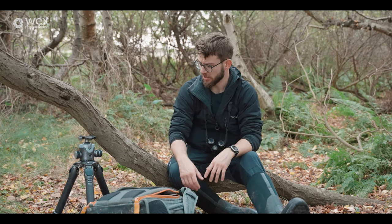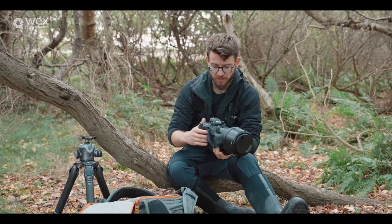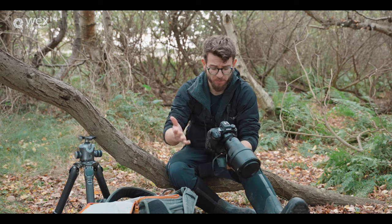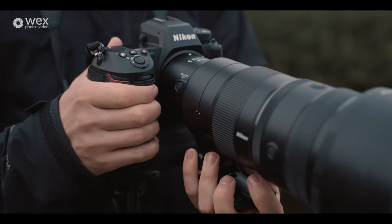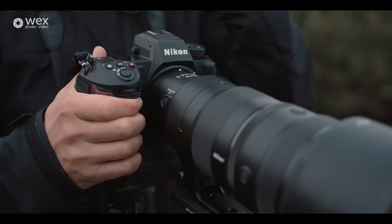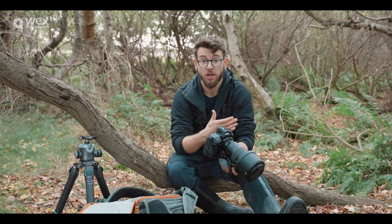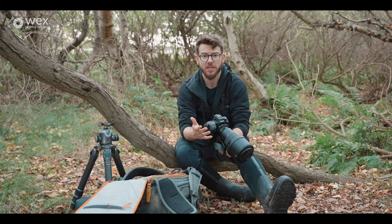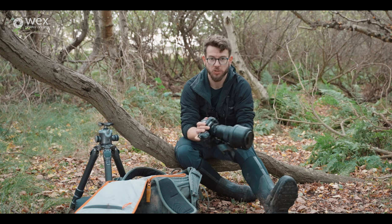Let's move on to what's in the bag — the camera and lens. The camera I use is the Nikon Z9, and I know for a lot of people that would be an expensive purchase, but this is a flagship camera. The reason I use it as a professional wildlife photographer is it combines all the best features I need for my job. It gives me a great full-frame sensor with high resolution, which is very beneficial when producing prints or selling work to clients, though not something everybody necessarily needs.